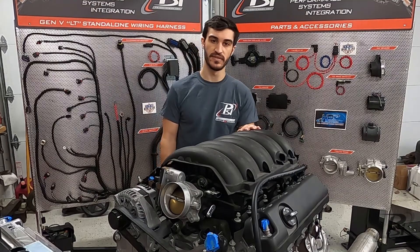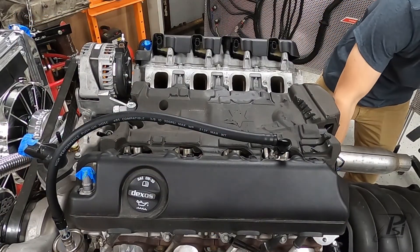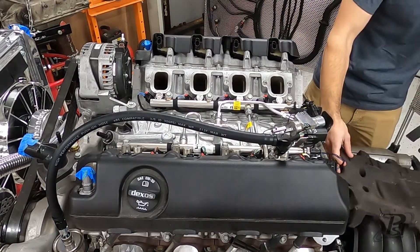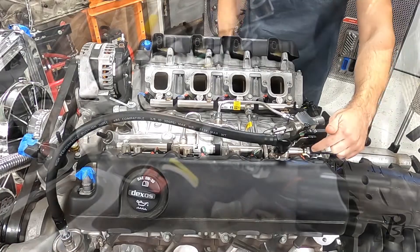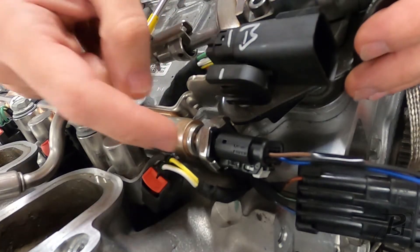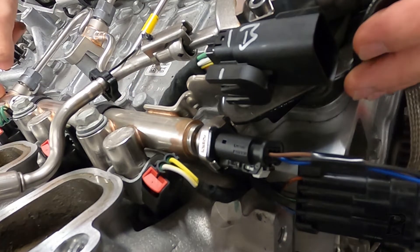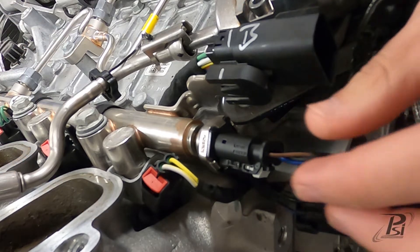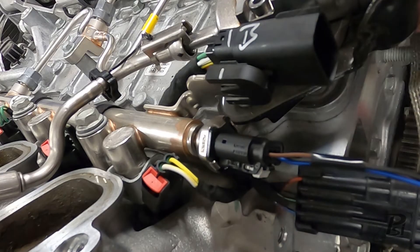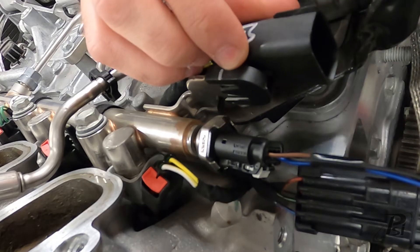Here's what it's going to look like with your intake off. You can see the fuel pressure sensor back here at the very end of the fuel rail that runs along the driver's cylinder head. This is either going to have three or four wires that is directly in the sub-harness for this fuel injection rail that our harness is going to plug into.